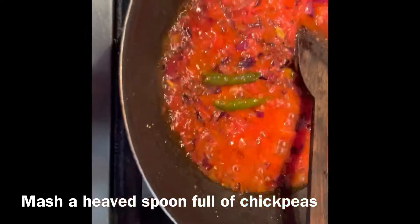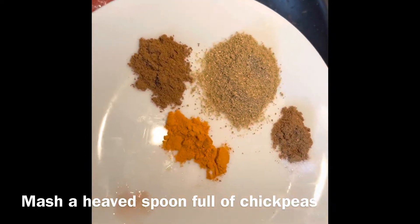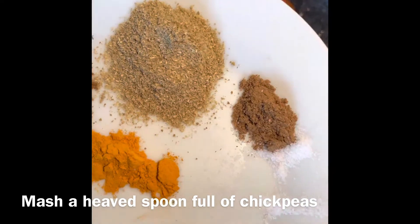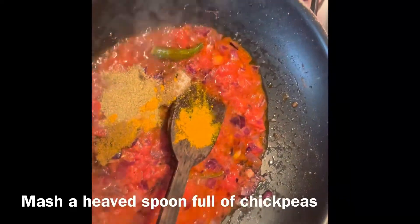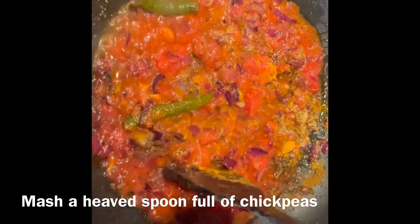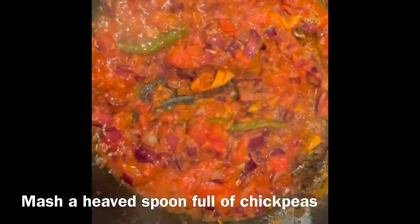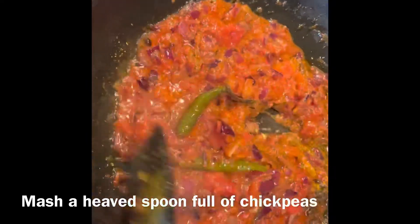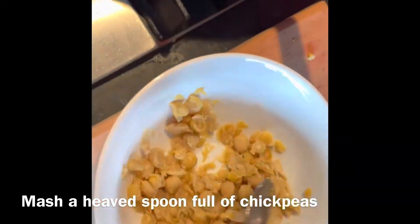Drain the water from the remaining chickpeas. While mashing the chickpeas, add garam masala, turmeric, coriander powder, cumin powder, and a little salt to the base curry. As the onion cooks well, it gets mashed — you won't see a piece of onion left. Making it as a paste also gives a thicker consistency to your curry.